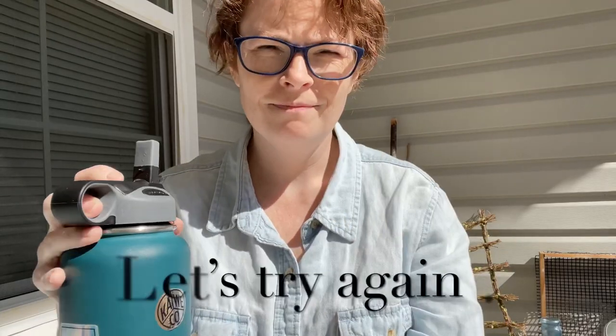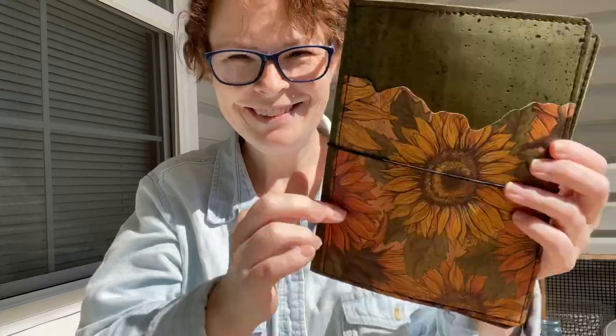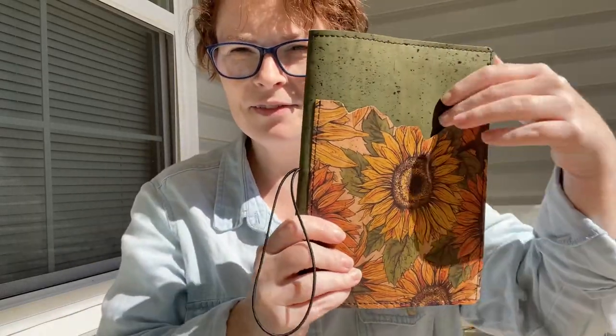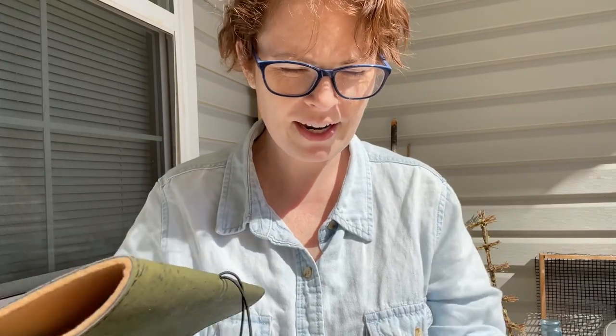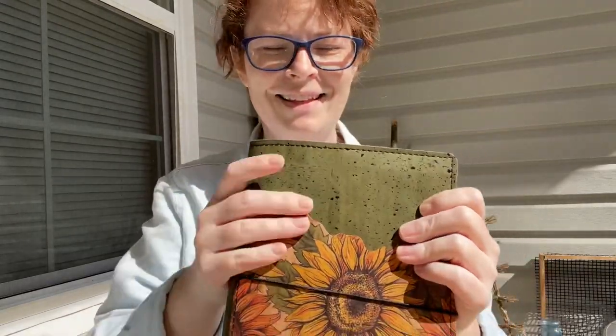I want to see it on video. I love it. Wait, did you send that to me? It's so pretty. It is so pretty.